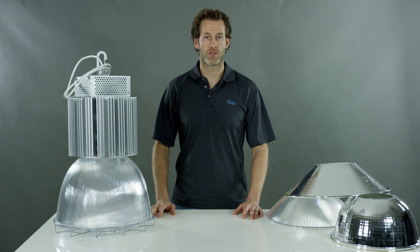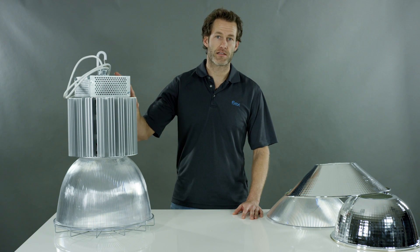Hi, Jordan Musser from FlexLagging Solutions, where I'm here to introduce our new Classic 1.0 product.